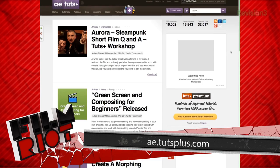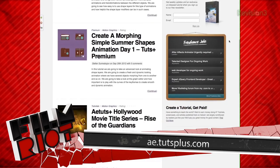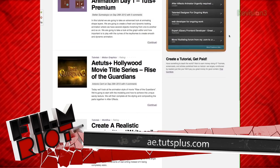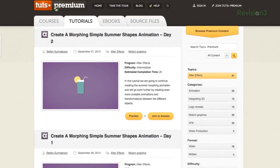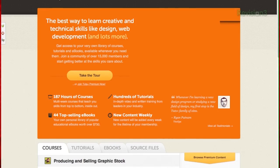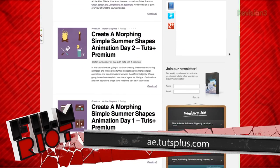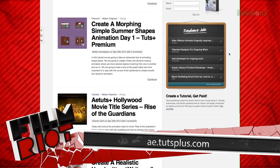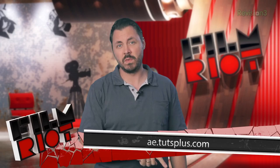Number seven. Sticking to the land of VFX tutorials, another great resource can be found at AETutsplus.com. This site is absolutely riddled with amazing tutorials of all flavors. Some of the tutorials are premium, which means you have to be a member — costing about $19 a month, or $15 a month on their yearly plan. But they have a ton of free tutorials as well, and just like Video Copilot, if you use After Effects, this should absolutely be a must and bookmarked for you to visit frequently.